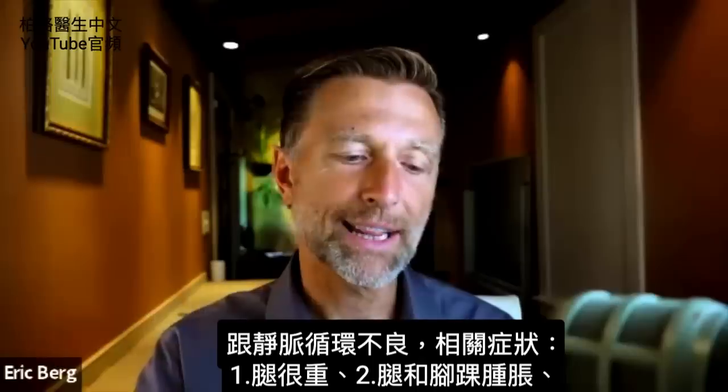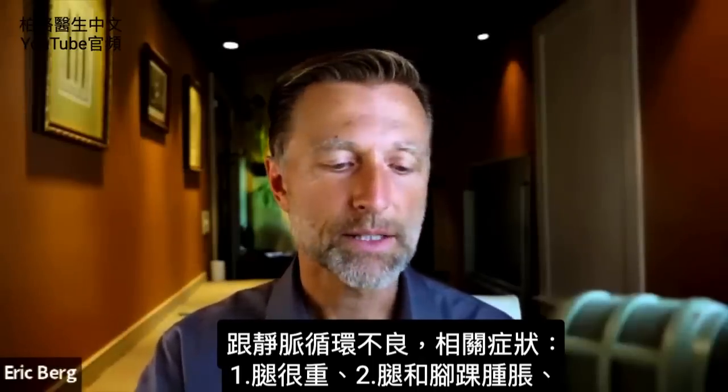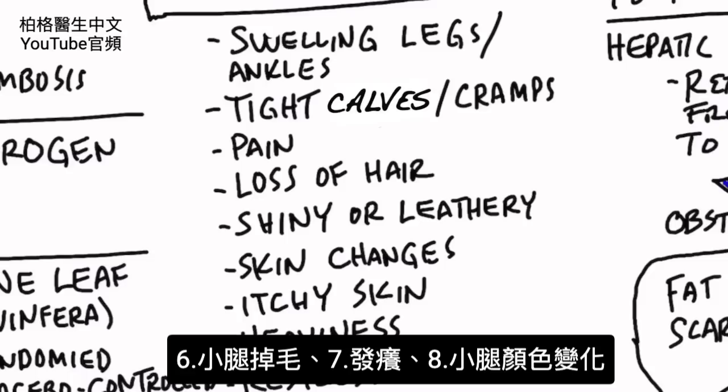Some of the symptoms related to a lack of flow in the venous system include: number one, heavy legs; number two, swelling in the legs and ankles; pain in the legs; restlessness in the legs. The skin is also going to be affected — it might look shiny or have a leathery appearance. You may lose hair on your legs, it might be itchy, or you might have a color change in the lower legs.